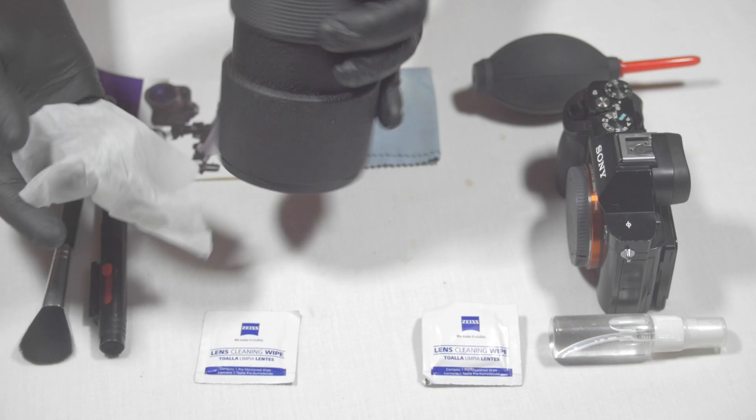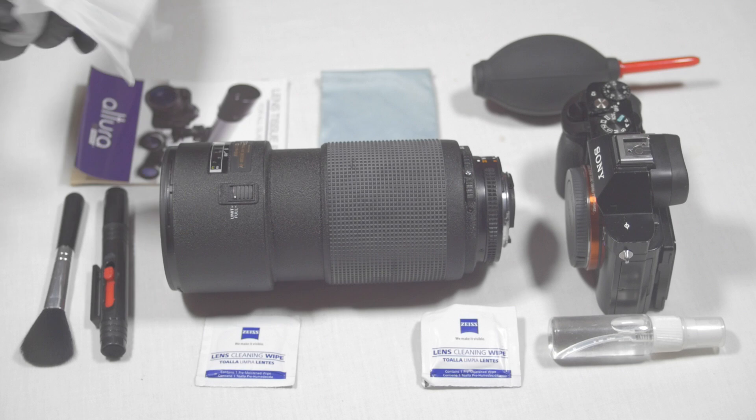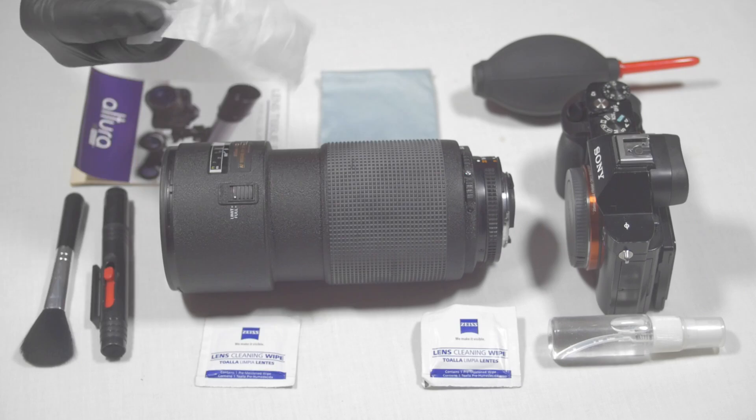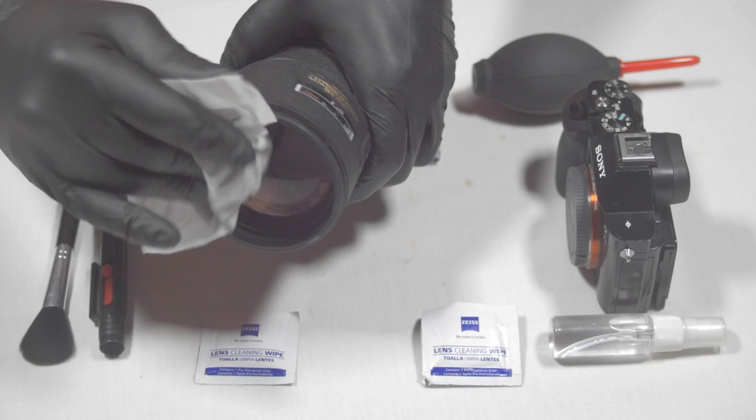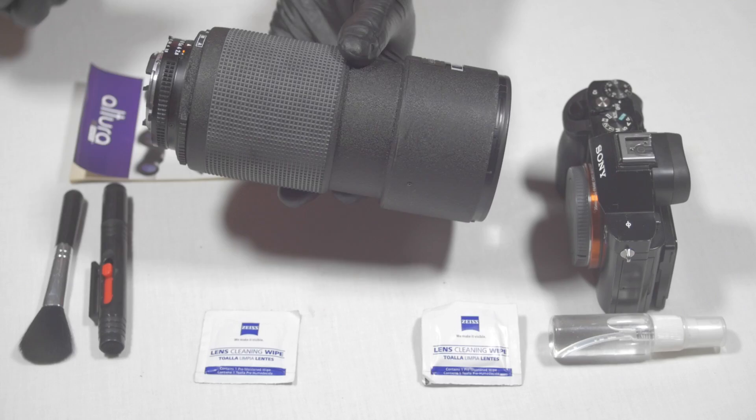The reason we blow off all the dust in the beginning before hitting it with the wipe is because you don't want to wipe any microscopic grains of rock, dust, or sand across the glass and scratch it. You must remove all debris before hitting it with anything moist. I'm just cleaning up the glass, trying to get any surface smudge or grease off, then I'll remove any extra debris just to be safe — these are very expensive lenses.